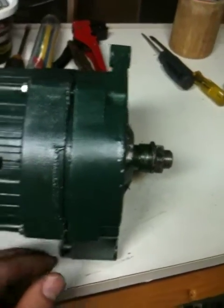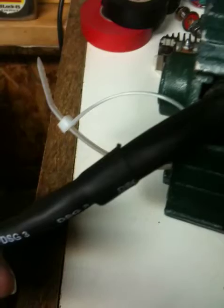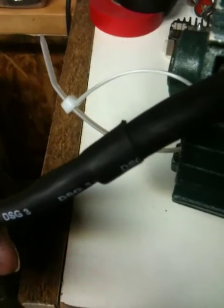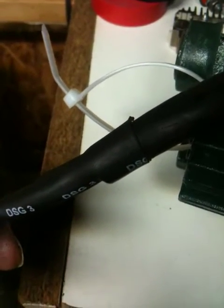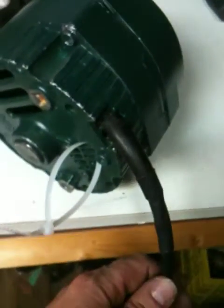I didn't paint it — it came in this green color. You can see the heat shrink tubing I put on; this stuff works just fantastic. It just really shrinks right on there. It's a nice feeling to know it's got a good connection.